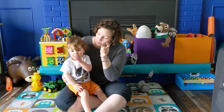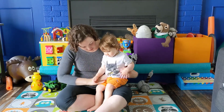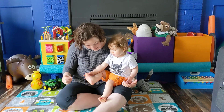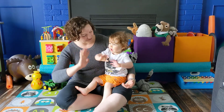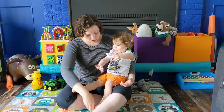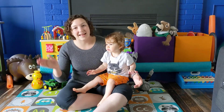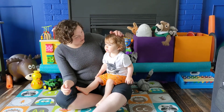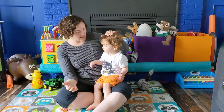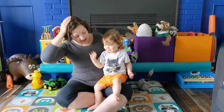Touch your nose. Well hello, little Freya, can you touch your toes? Where's your toes? Touch your toes. Touch your toes. Well hello, little Freya, can you touch your toes? Touch your toes. Well hello little Freya, can you pat your head? Where's your head? Pat your head. Pat your head. Well hello little Freya, can you pat your head? Pat your head.